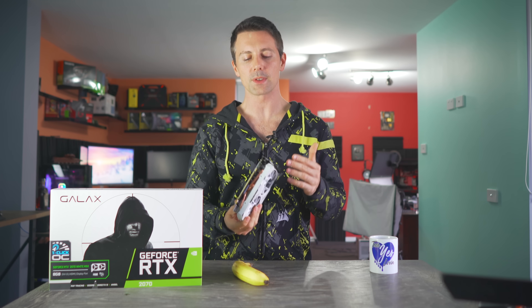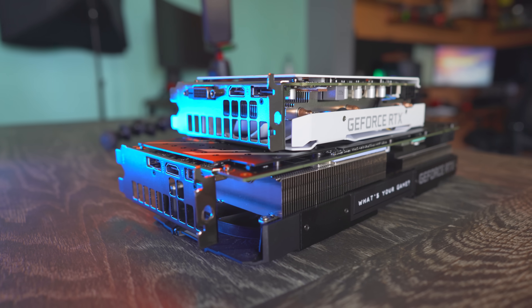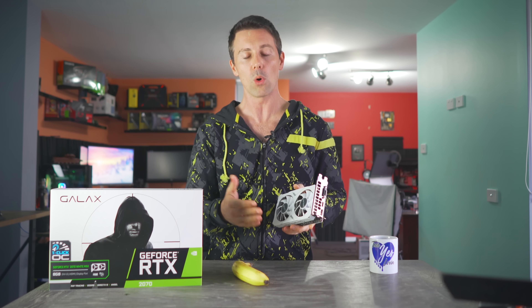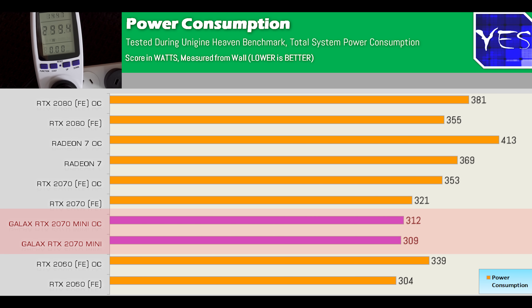Galax stood out with something I've noticed them doing with a lot of their graphics cards here at Tech Yes City — their V-BIOS and the way they're programming it. This one deters from the normal efficiency formula even more in that it's super efficient. What we got here is a 2070 that's essentially using less power than basically all the RTX 2060s I have here, yet it's still performing a little bit better.